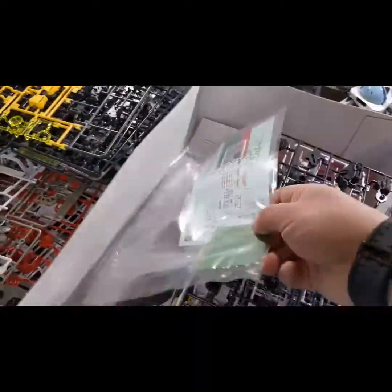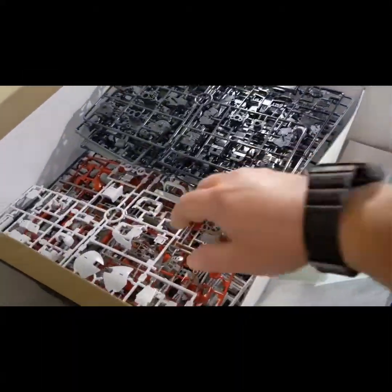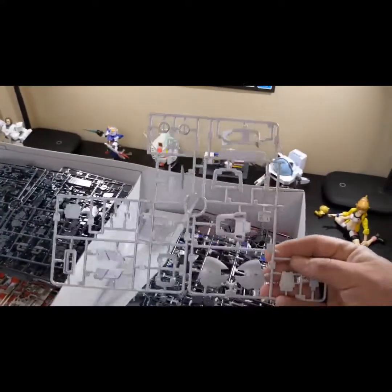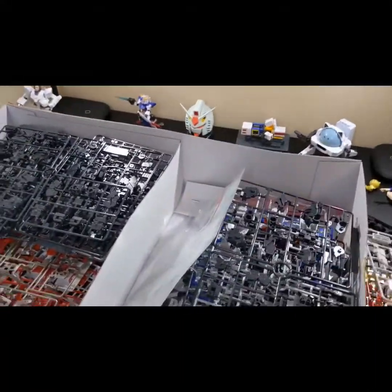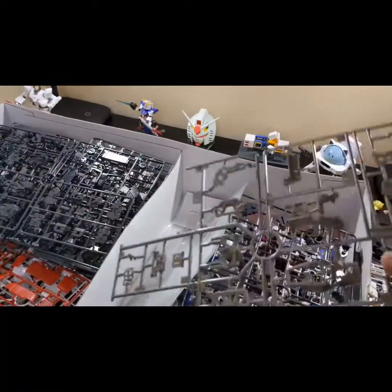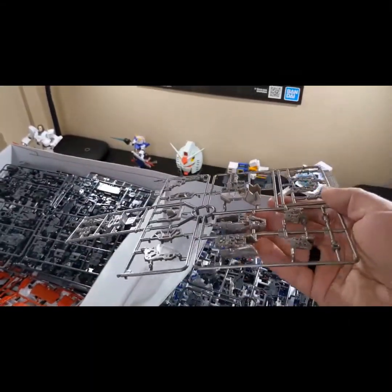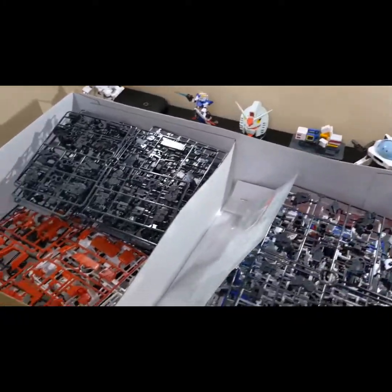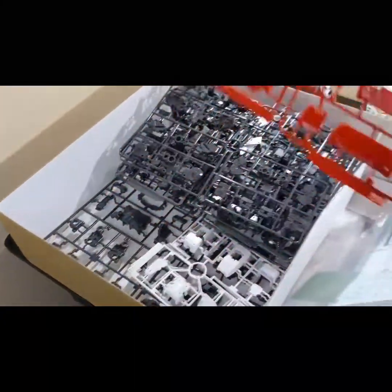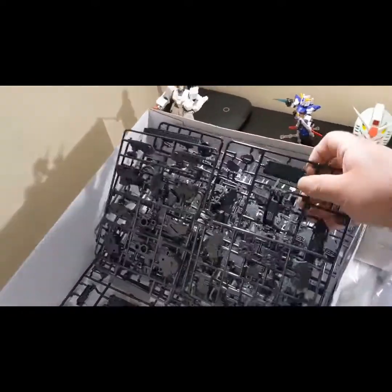Another thing I wanted to show was that there are very few necessary stickers, and it has this which I believe gives it a metal effect on some of the frame — that is fantastic. I'm very excited for this kit. There are some very pretty colors in here, very promising. This is definitely going to take me a little while. The inner frame has got that metal look to it — I really like that silver-gray color. Those reds are very nice too.